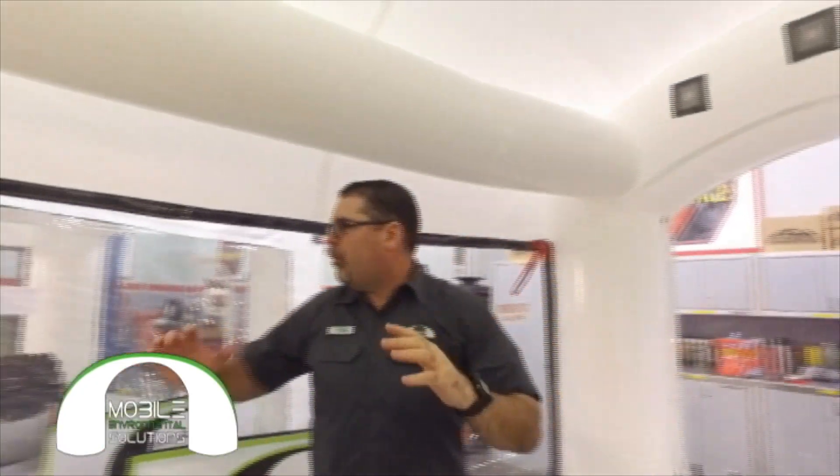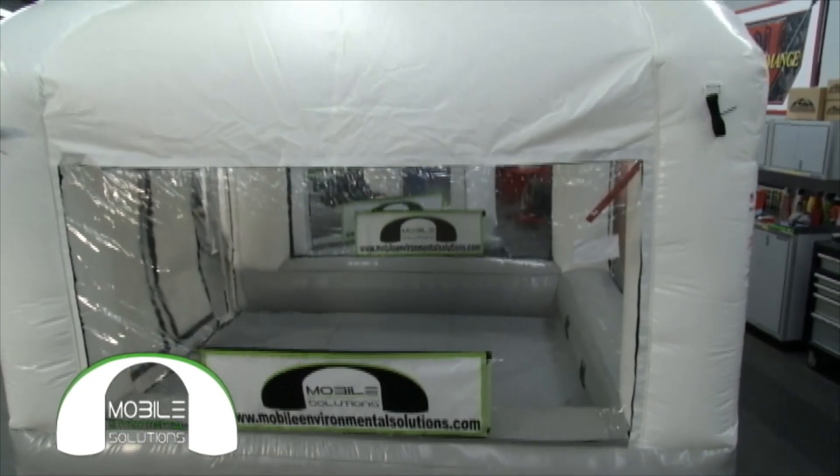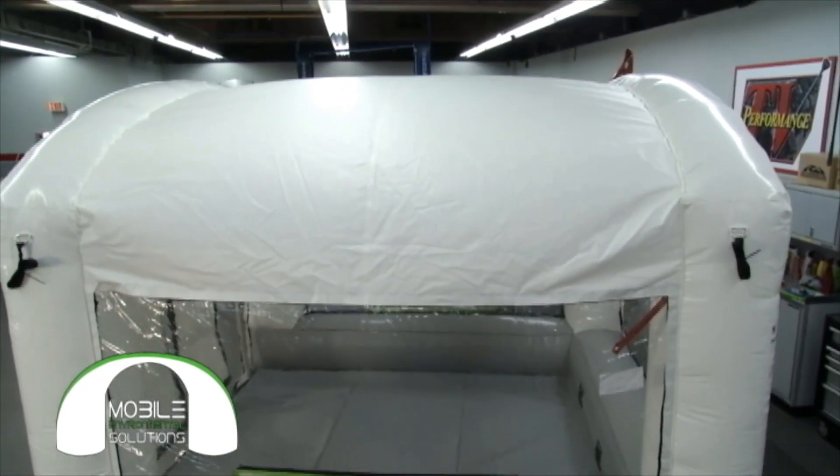It's positive pressure, so you can see that the windows are pushed out, the door is pushed out, and the roof is pushed out, because the booth is under pressure. The air has only the path of least resistance to go, which is going to be through your exhaust filters.